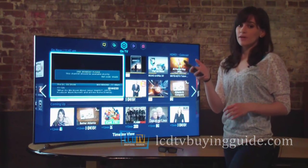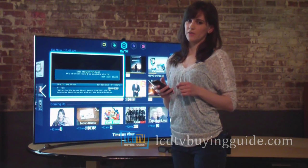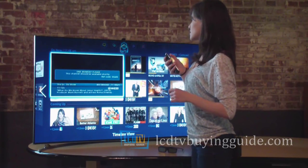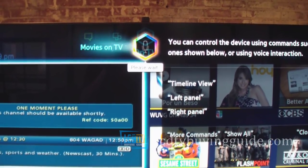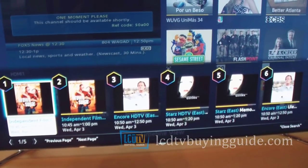The Samsung Voice Recognition feature is a helpful tool for navigating around the Smart Hub, but it doesn't work well for surfing the web. If we press the voice button and ask, 'Movies on TV,' the Smart Hub responds with 'Which of the following would you like?'